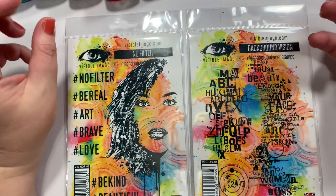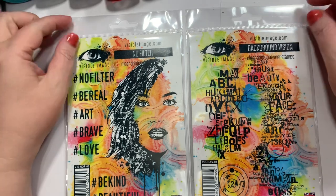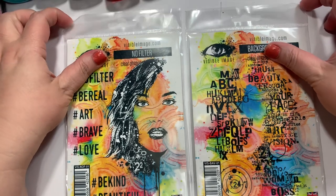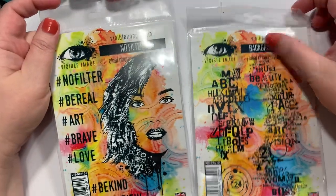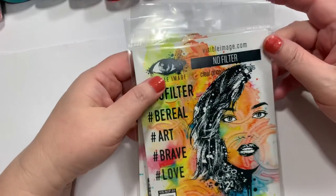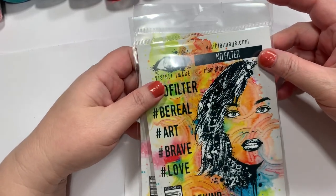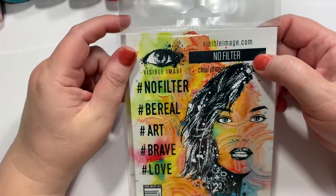So what does a girl do when she's feeling bad and laying in bed? She shops, right? You don't feel like crafting, but you do feel like looking online and going, ooh, I like that — add to cart. I've been doing pretty good on not shopping, but not so much this week. Anyway, here's how the haul turned out.